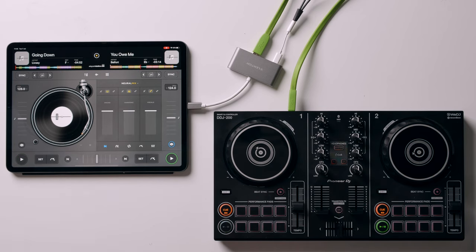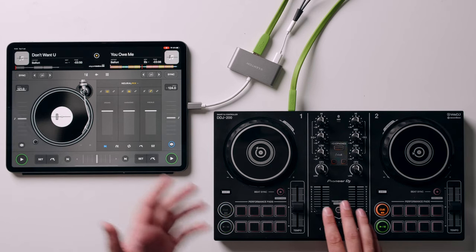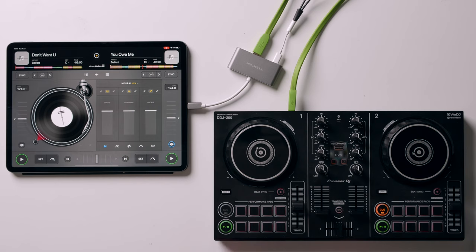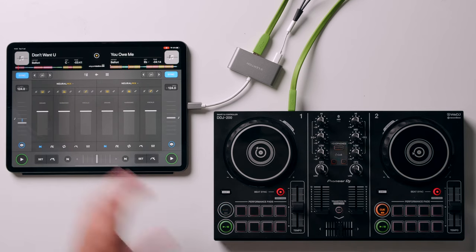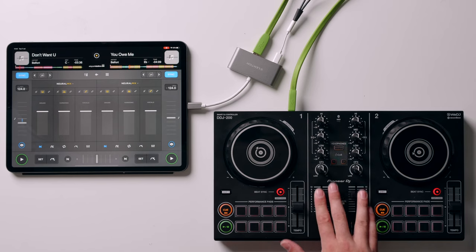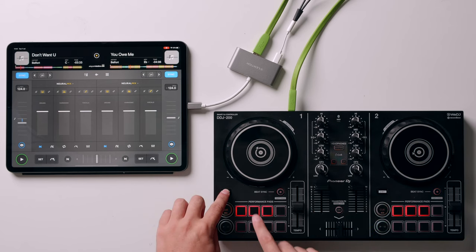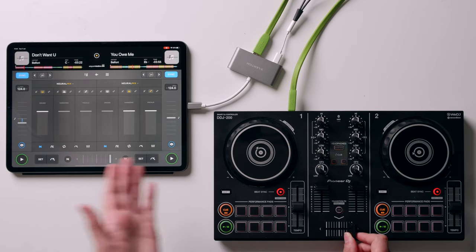That allows us to maybe take the drums from a different track and play them underneath. If I load up another track on the other deck and get them synced up — activating all three Nervo Mix stems on that deck too — I can take the drums from this track and not the other. Now I've got the drums from one track and the harmonics and vocals from the other, and when they're mixed together you get a live mashup.